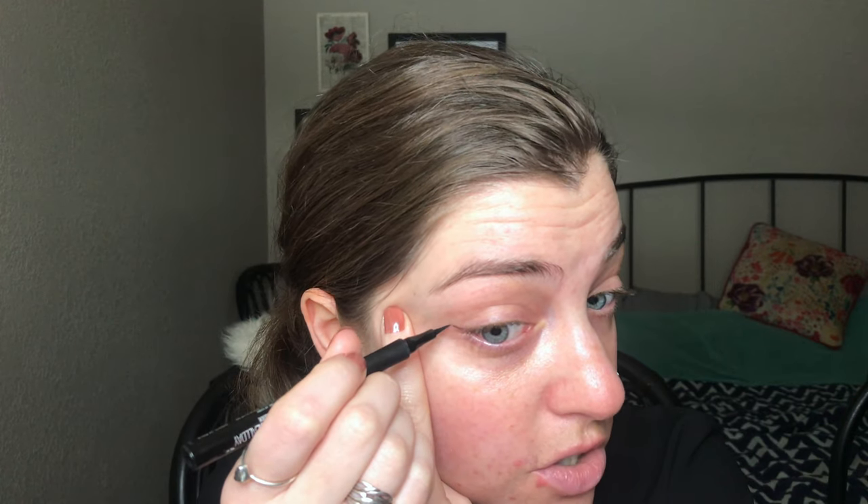I'm going to do my eyes next in a slightly unconventional way — hopefully it works out. I'm actually going to start with eyeliner. I'm going to use two different Maybelline products: the Master Precise All Day liquid liner and the Lasting Drama waterproof gel pencil. I'll start with the liquid liner and attempt a little wing. If it's not perfect it's okay, because I'm going to cover it up with shadow.